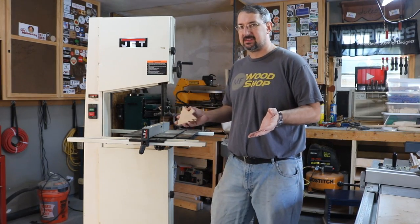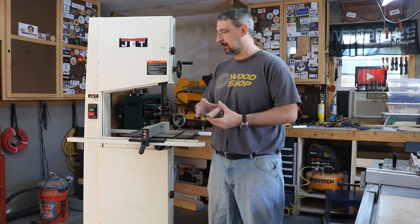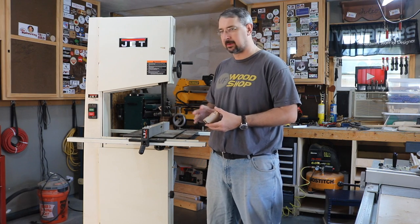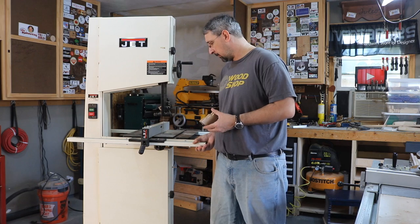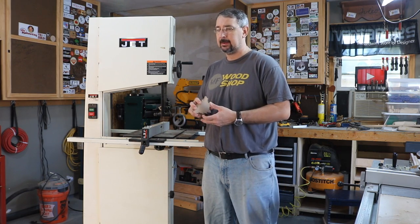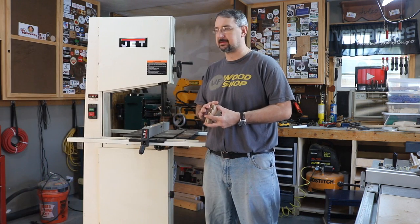I don't know if I'd call this an overview or a review of this bandsaw, but this is just something I needed to get done. I got the casters on the bandsaw and I can move it around quite easily — they lock in place pretty well, so I'm pleased with that. I got a new blade on there, although I'll have to do it again when I get a bigger blade. It's just not in my budget right now.